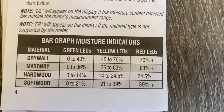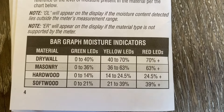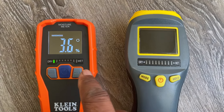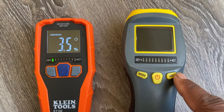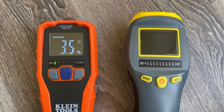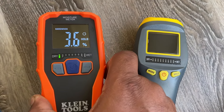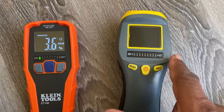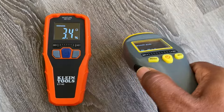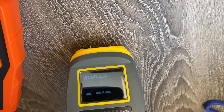Since it's resting on hardwood flooring, let's set it to hardwood mode. It's already giving a reading of 3.6%. Looking at the dry-wet scale, it's in the green — right at the edge. That's 3.5–3.6% moisture, which is relatively low. You can check your manual for a graph with percentage thresholds: green is relatively low moisture, yellow is in between, and red indicates excessive moisture. For hardwood flooring, the range is zero to 14%, so 3.6% is a low reading.